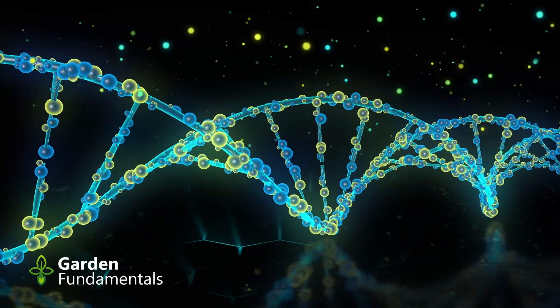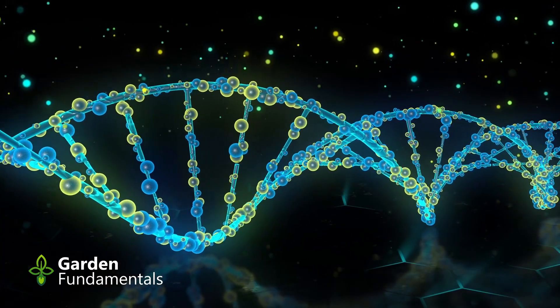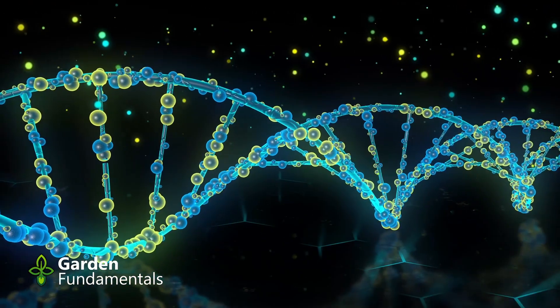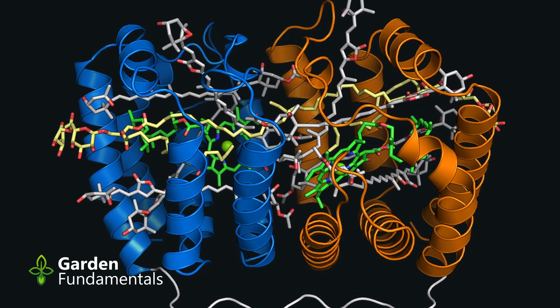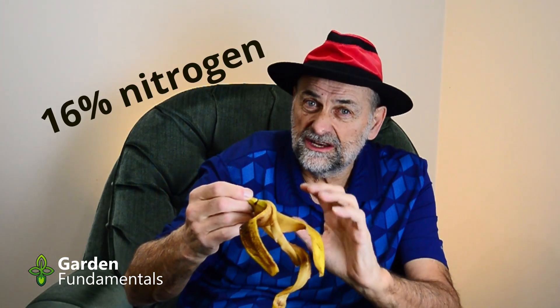If we dig even deeper and go inside these organelles, we see all kinds of large molecules. We have large DNA molecules — huge molecules — but inside that DNA are phosphate molecules, and that's what plants need: that phosphate. There are lots of proteins, both inside the organelles and inside the cell. Proteins can have 100,000 atoms in them, but what's important for plant nutrition is that proteins have about 6% nitrogen, and that nitrogen is critical for plant growth. But here's the problem: plants can't use protein molecules. They can't use these large DNA molecules.